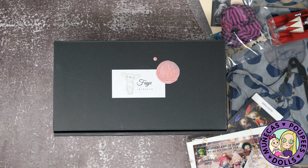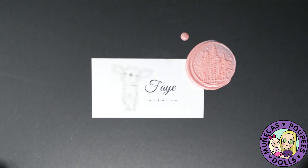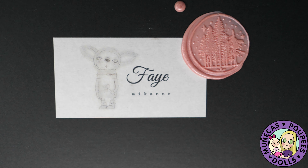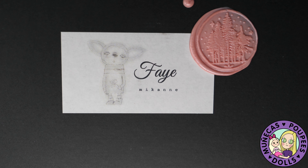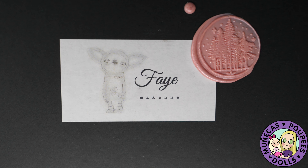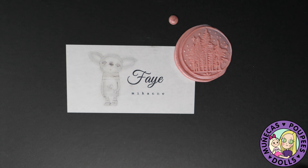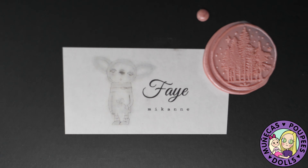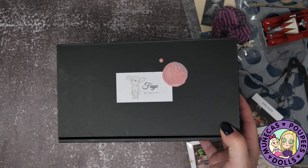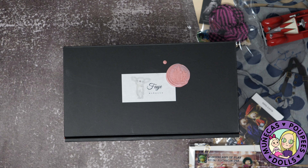Hello everyone and welcome to my YouTube channel. I wanted to do an unboxing for the Fae that I got at Wonderland of Play. Fae is by an artist called — I'm not sure if it's McCann or McCain, but if you know how to pronounce it please leave me a phonetic pronunciation in the comments. I was looking on YouTube and couldn't find any videos about these amazing creations, so I thought I'd do a little unboxing.